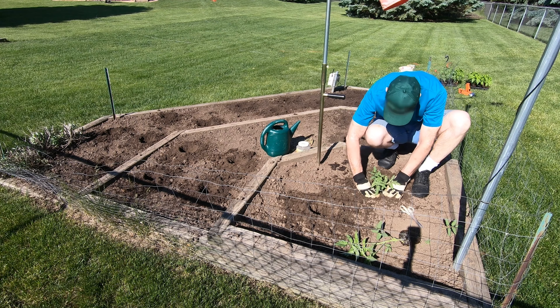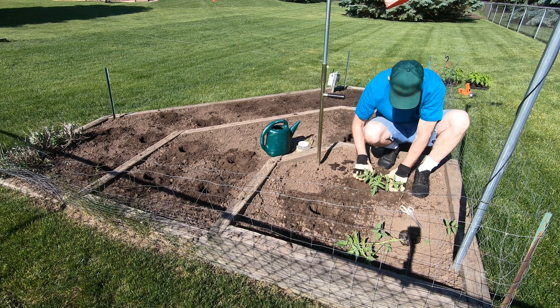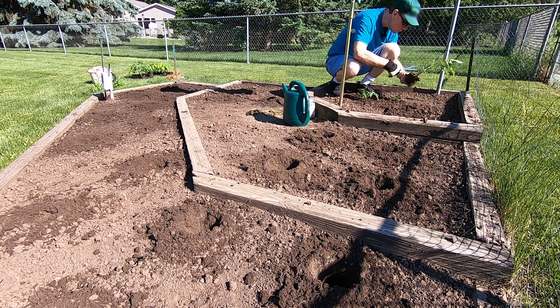That'll work for peppers too if the plants are tall enough by planting time. Make a little depression for water to settle in there.